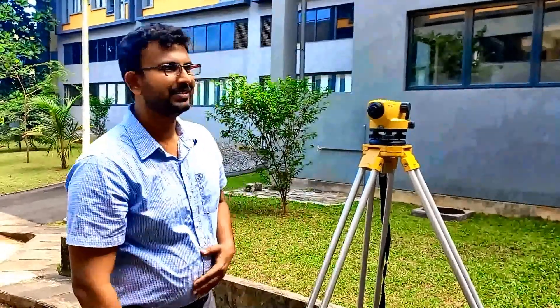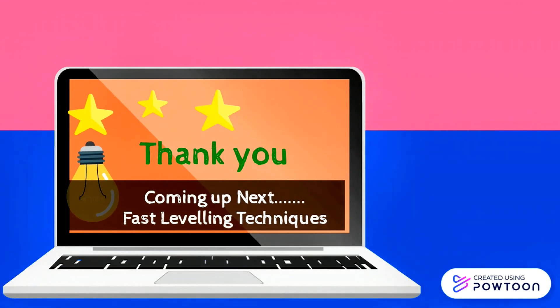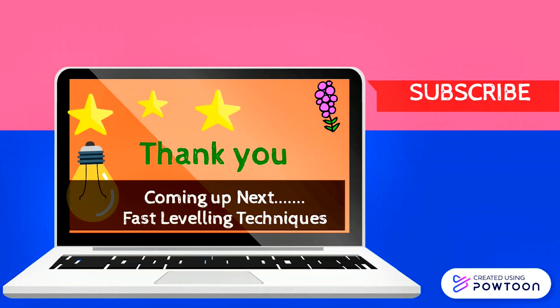Okay guys, today you learned how to check an auto level before you work with it. Next time we'll learn how to level an auto level within 30 seconds on hard ground — till then, bye bye. Thank you very much for watching this video. Coming up next: fast leveling techniques. Don't forget to subscribe to this channel for more of the very latest videos, and click the bell button for notifications.